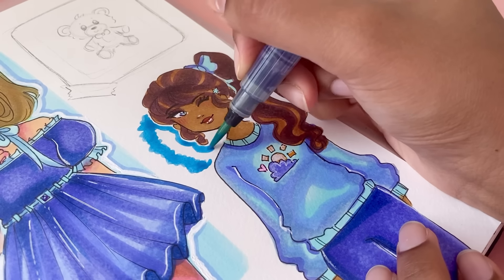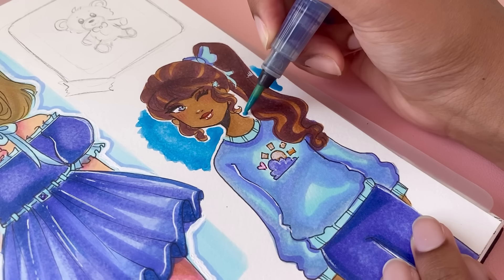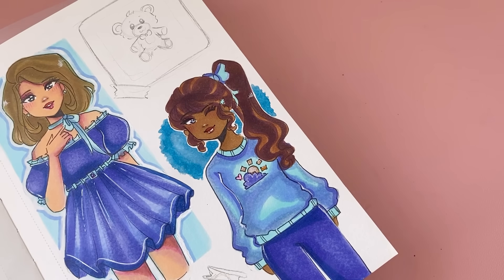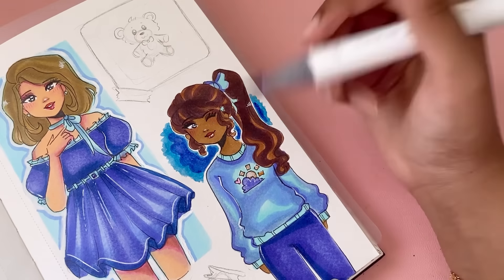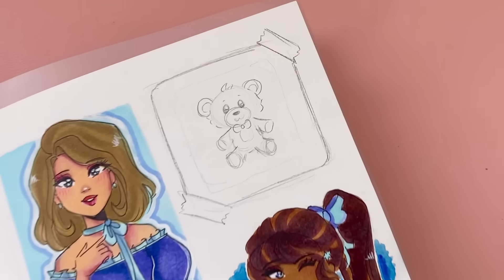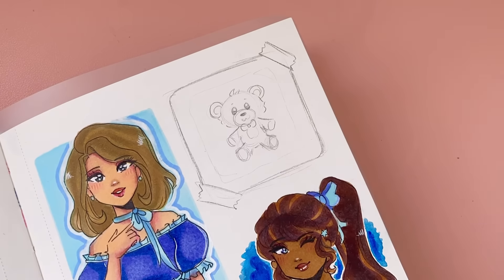Here I was thinking about going with a pink watercolor effect to contrast with the character, but I kind of just wanted to give the page a nice blue theme so I went with blue and I love it. Then I decided to try something experimental and added some marker on top — I love how this turned out as well. It's always so much fun to play around in your sketchbook because after all, your sketchbook is your safe place.